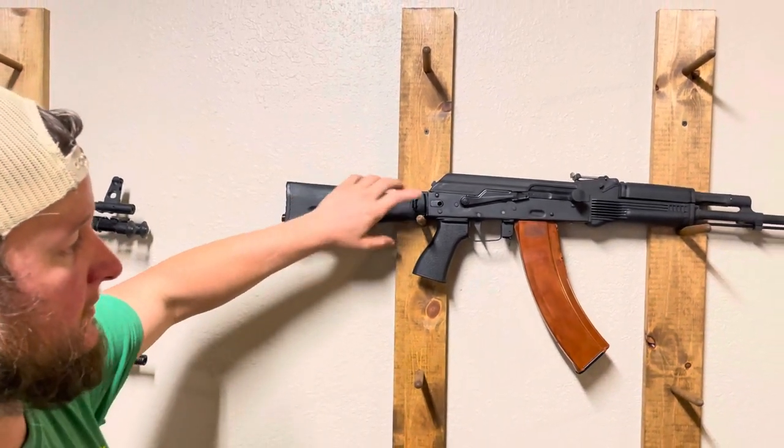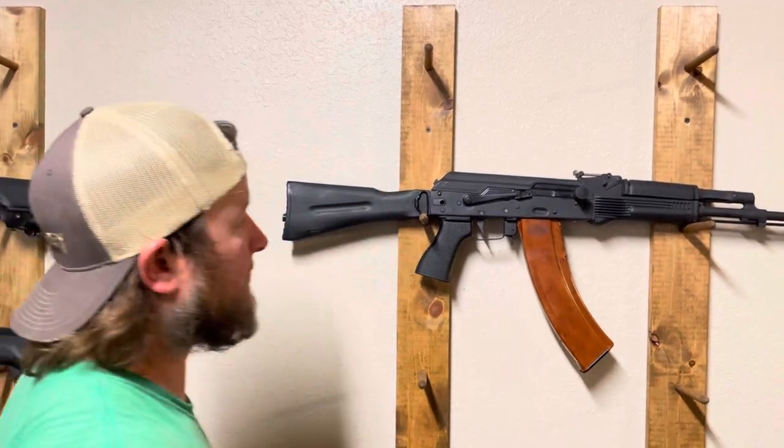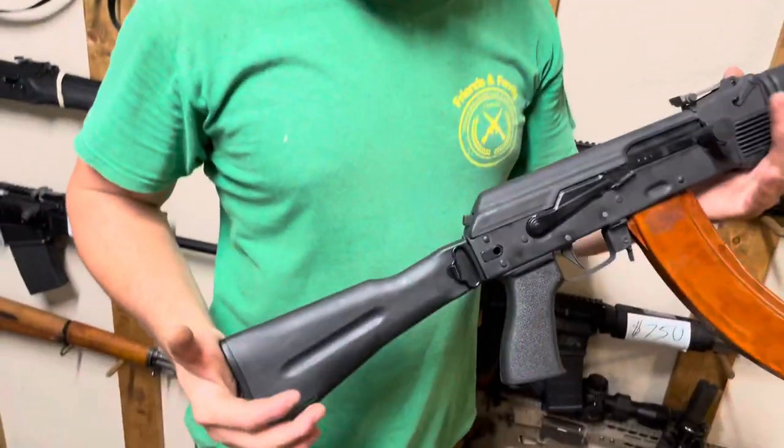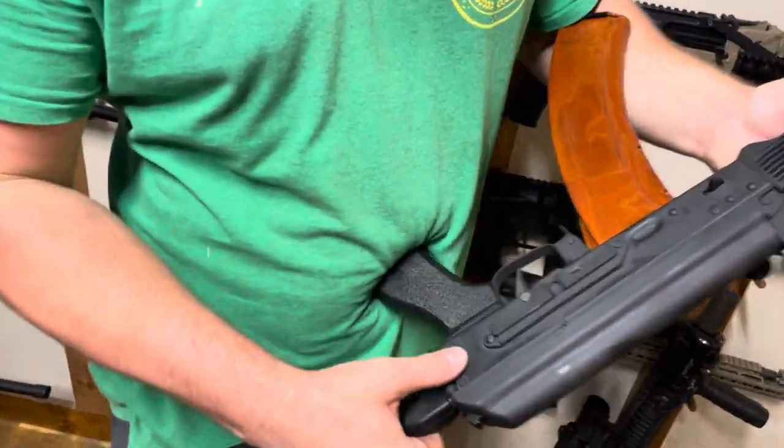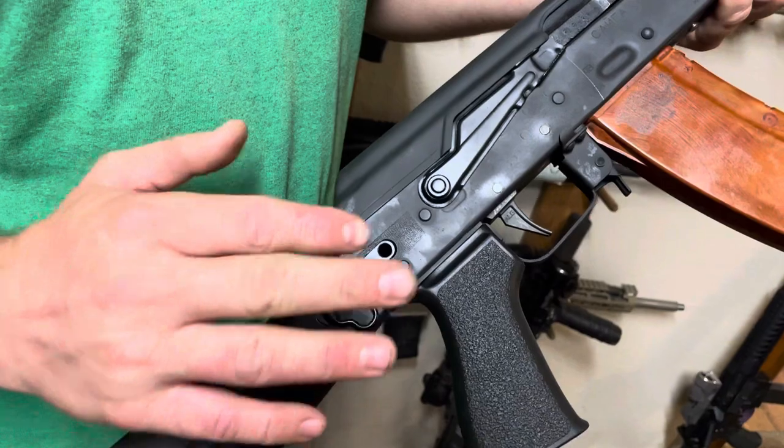Some people want these guns converted to a triangle folder or a side folder like this one. What that entails is us cutting the back of the receiver, drilling it for the latch, and re-riveting in a new trunnion.